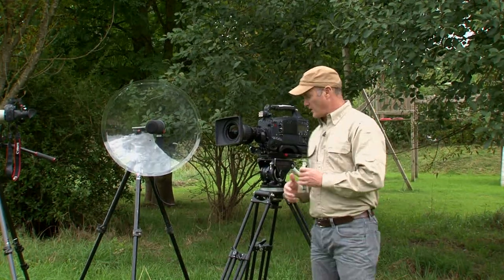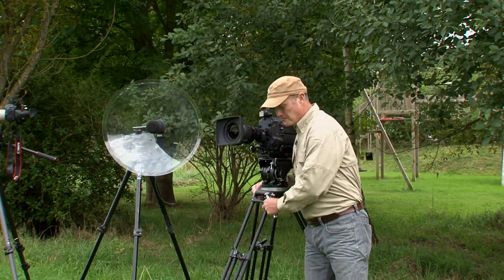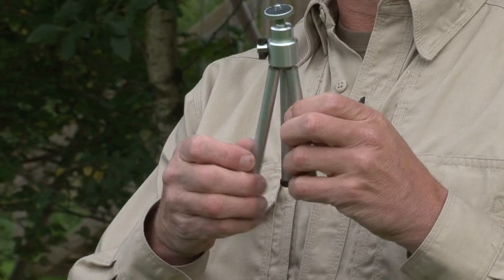They go from the monsters like this one to the minis like this little fella, and each of them serves a purpose — each of them has a role.